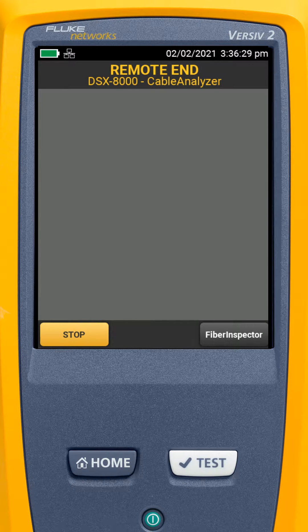If we're using this with fiber, we can go in and start up the fiber inspector. This way, if you're at the remote end, you can use this to inspect the fiber end faces. This is just another one of those nifty features where we can use the device as either a main or a remote.